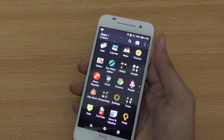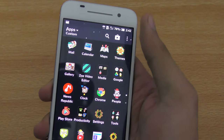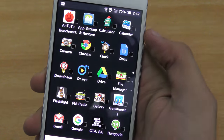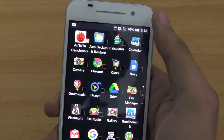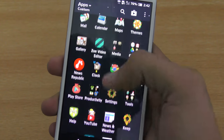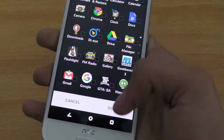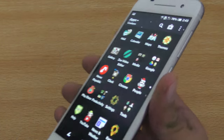The next tip is that you can actually hide the applications you want. For example, if you want to hide your Facebook Messenger or your Twitter application, you can click here and on the second tab we have hide/unhide apps. If you click here and select an app like the benchmark application, click done and you are not going to see it anymore. You can also unhide the application and it will reappear. That's a feature we get default with HTC's UI.